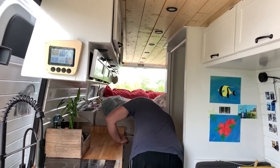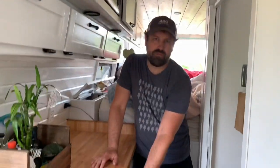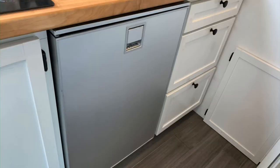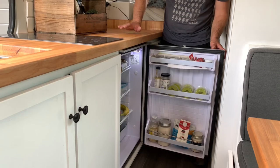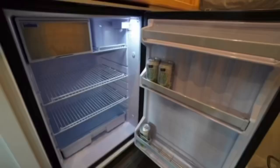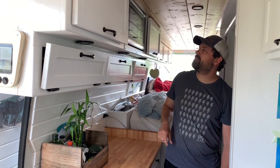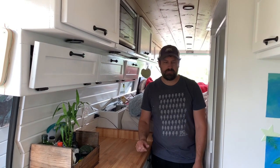Moving to the back, we've got a little step stool to help you climb up into the bed. The 12-volt refrigerator is underneath the countertop — it's an Isotherm fridge with a little freezer on top. More storage up above, and up on top we've got a microwave — it's a lower-draw microwave, which is easier on the power system.